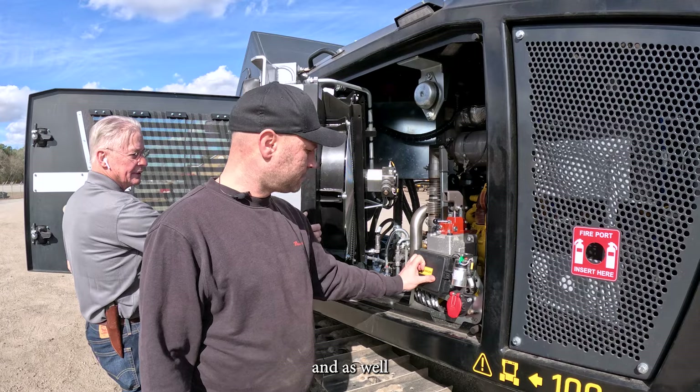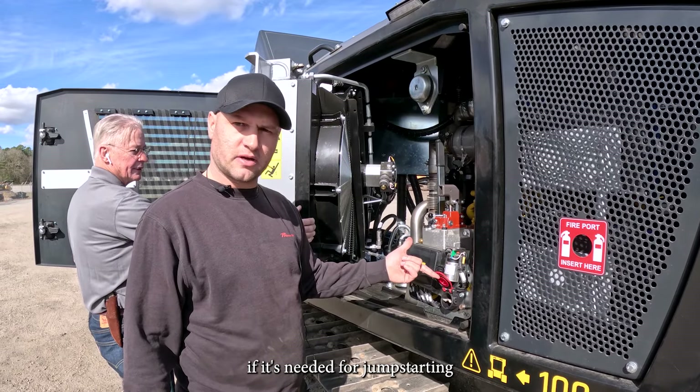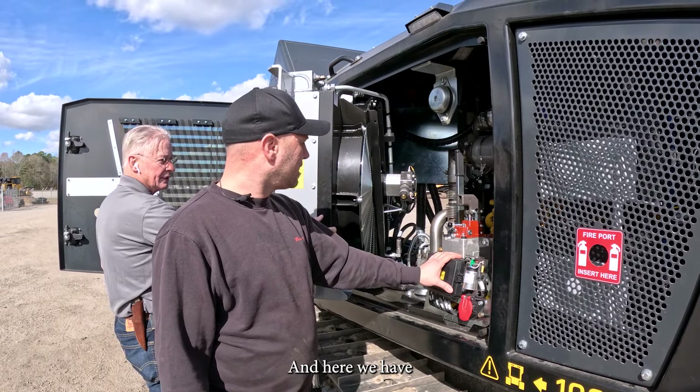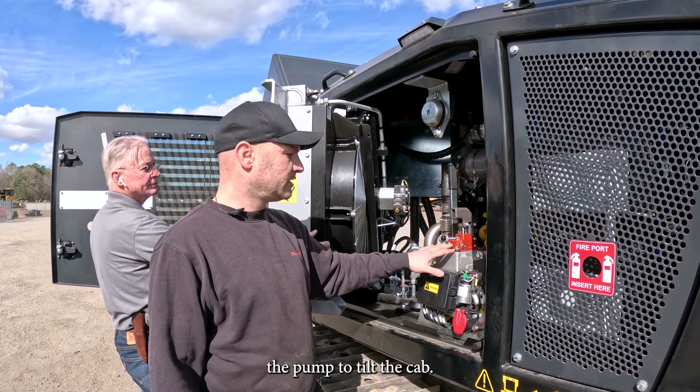And as well, especially if needed, for jumpstarting — positive and negative. And here we have the pump to tilt the cab.